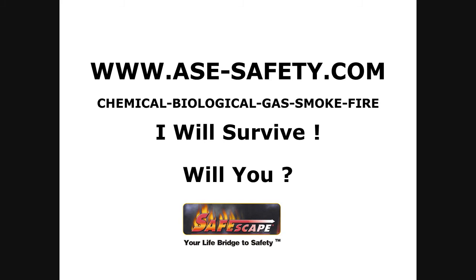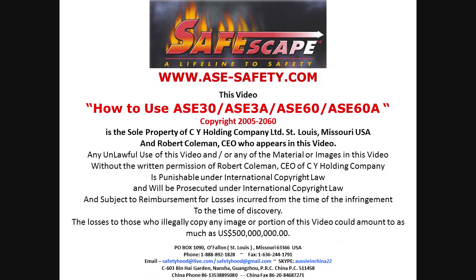That's ase-safety.com. My name is Robert Coleman, CEO of CY Holding Company Limited.